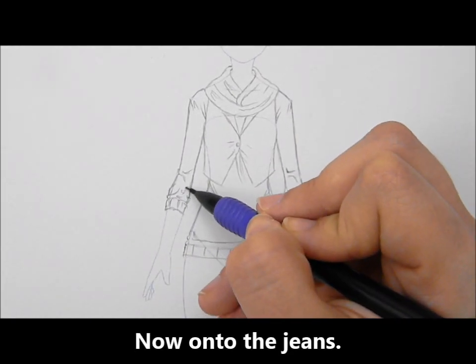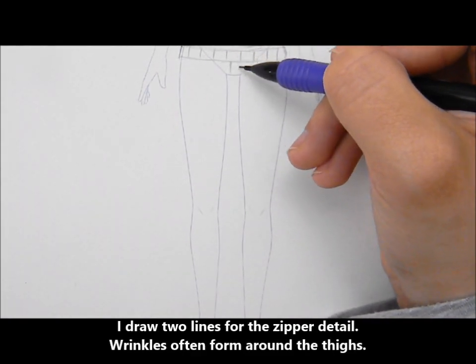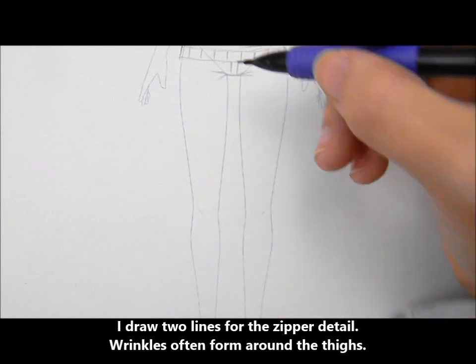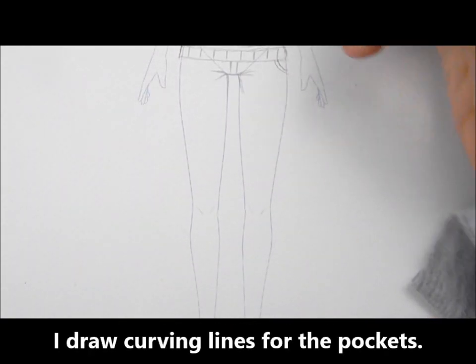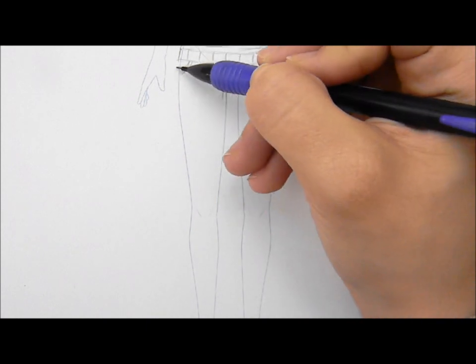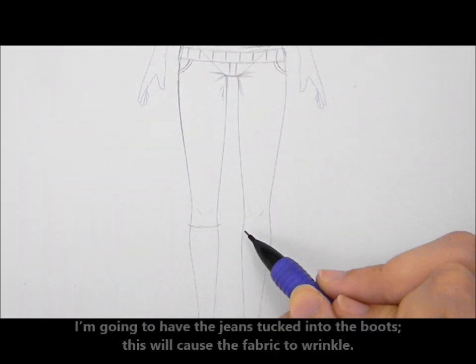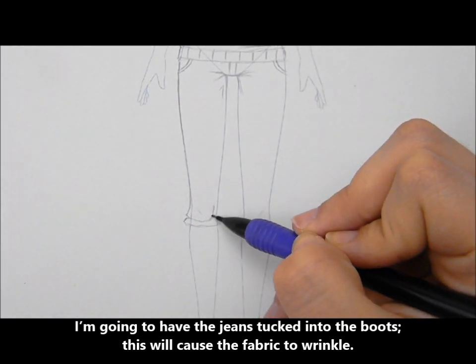Now on to the jeans. I draw two lines for the zipper detail. Also, wrinkles often form around the thighs. I draw curving lines for the pocket. I'm going to have the jeans tucked into the boots, which will cause the fabric to wrinkle.